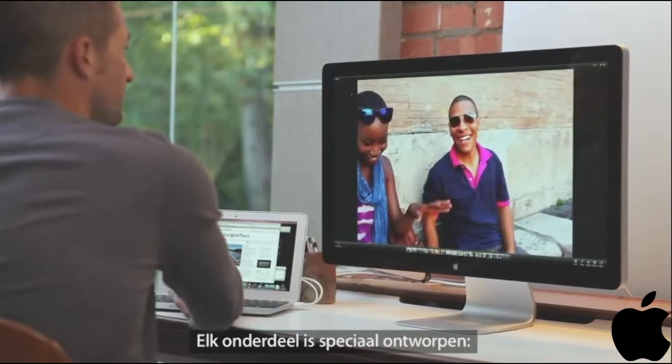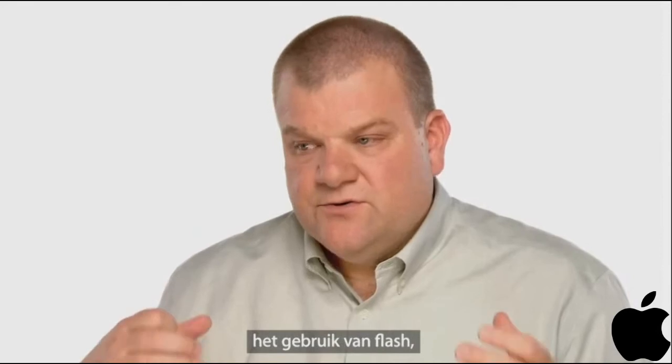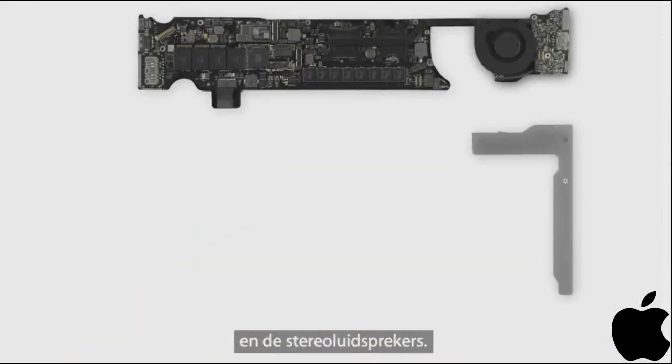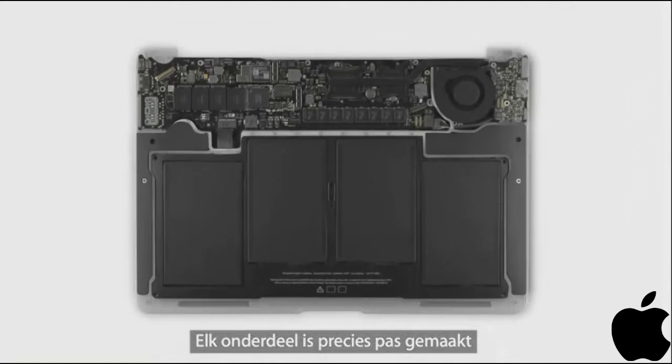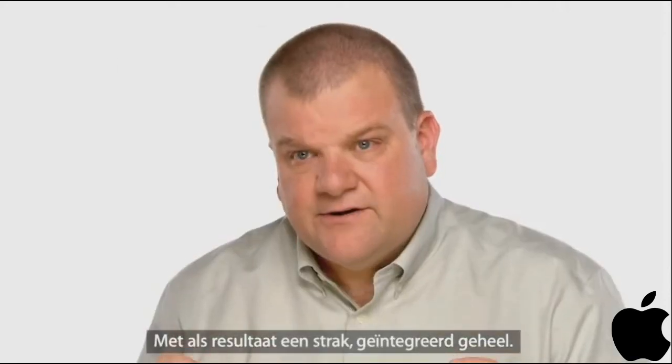We custom design every part of this product, from the enclosures to the use of flash, the design of our main logic boards, the stereo speakers. Every single part is designed to fit in a certain way in a certain place in the product and give us a really tightly integrated kind of design.